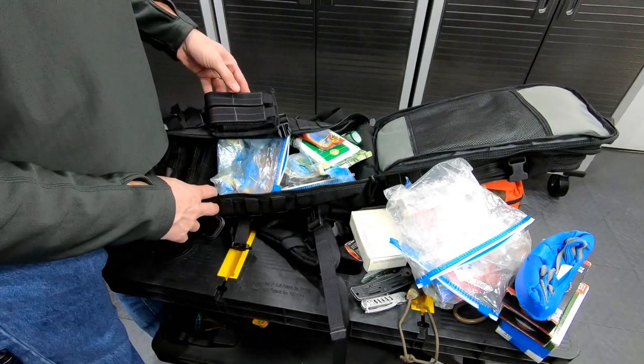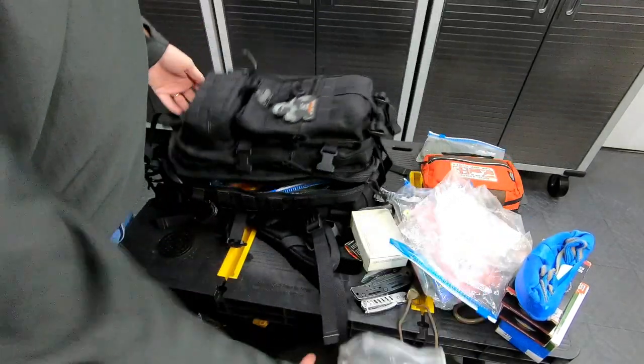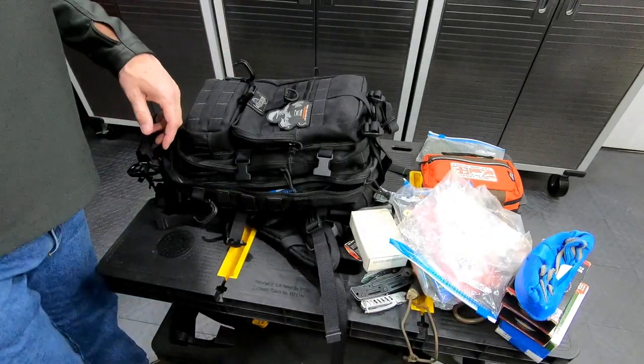Over here on the outside I've got two mag carriers for a Glock. And that's what I carry in my bug out bag.